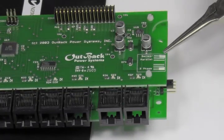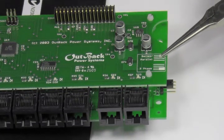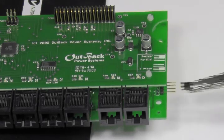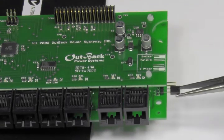If you are three-phase stacking, remove this jumper with your fingers or needle nose pliers and move it to the number two spot. Make sure it is making a good connection.